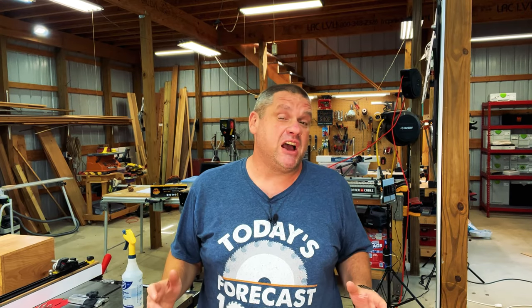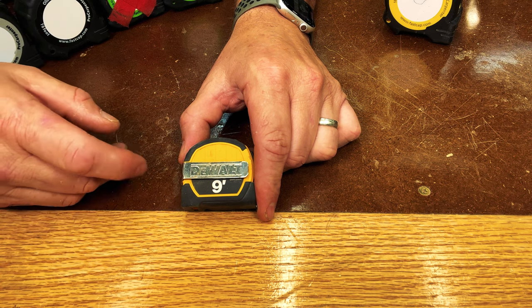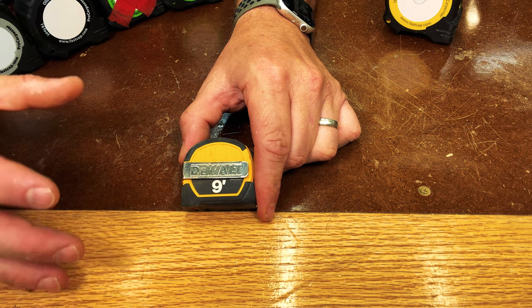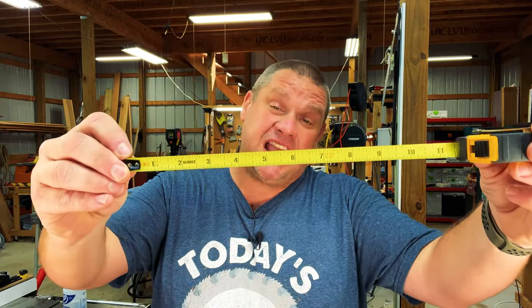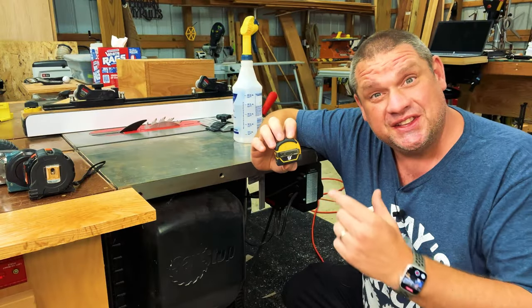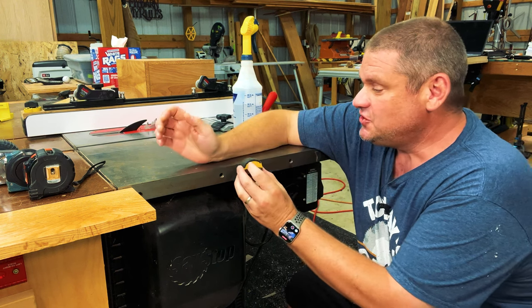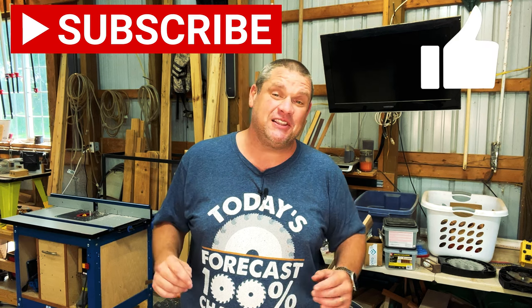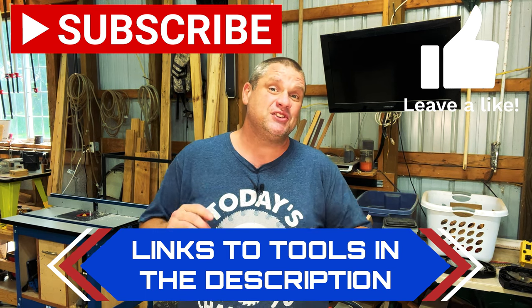That wraps up the FastCap lineup. Now let's take a look at the DeWalt. There are two features I really like about that DeWalt tape measure. First is the size — only two inches tall by two inches wide, and the tape is nine feet long, which is the perfect size for woodworking since you're rarely measuring anything over nine feet. The blade is imperial. On the very back of this tape measure is a magnet, and I usually keep it right on my table saw. If you're enjoying today's content, please hit that subscribe button and leave a like — it really does help out this small woodworking channel. Links for all these tape measures will be in the description below.